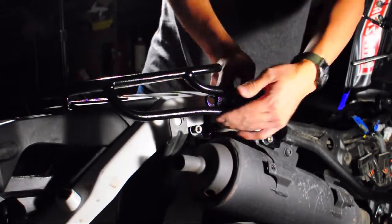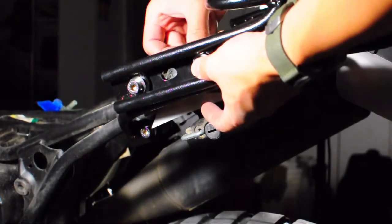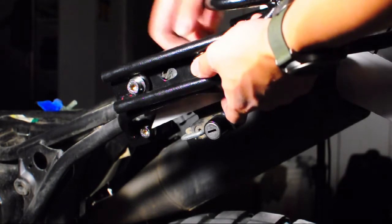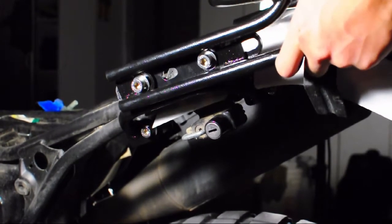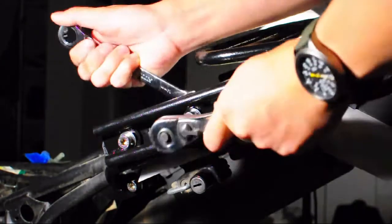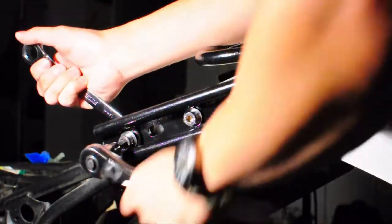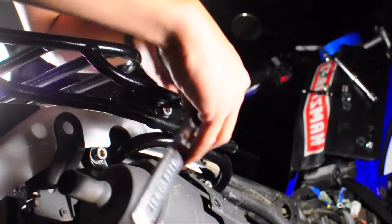Fitment is the same on the other side of the bike. With the top rack positioned on the Grab Handles, you can go ahead and tighten all of the hardware down. I used a ratcheting wrench with an Allen head socket just to speed things up — the tools you use are up to you. A standard Allen key works, but the ratcheting wrench does move things a bit faster.